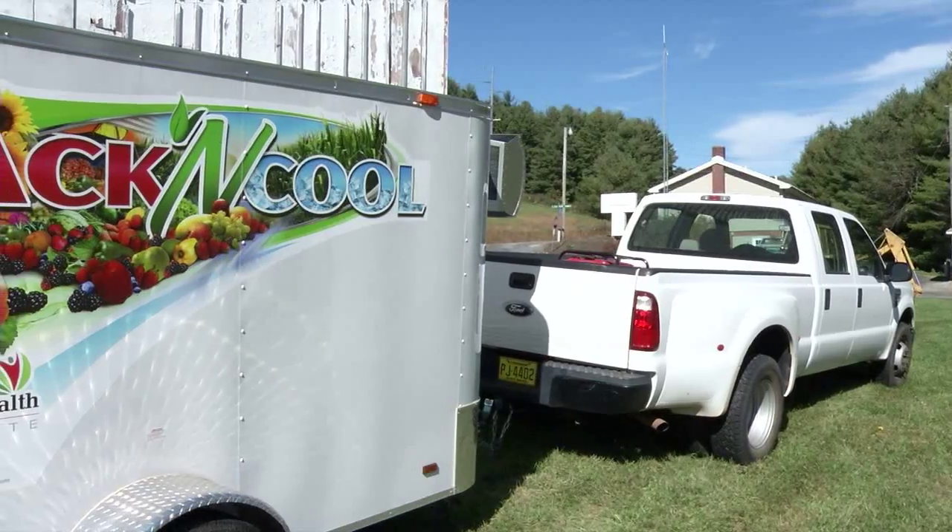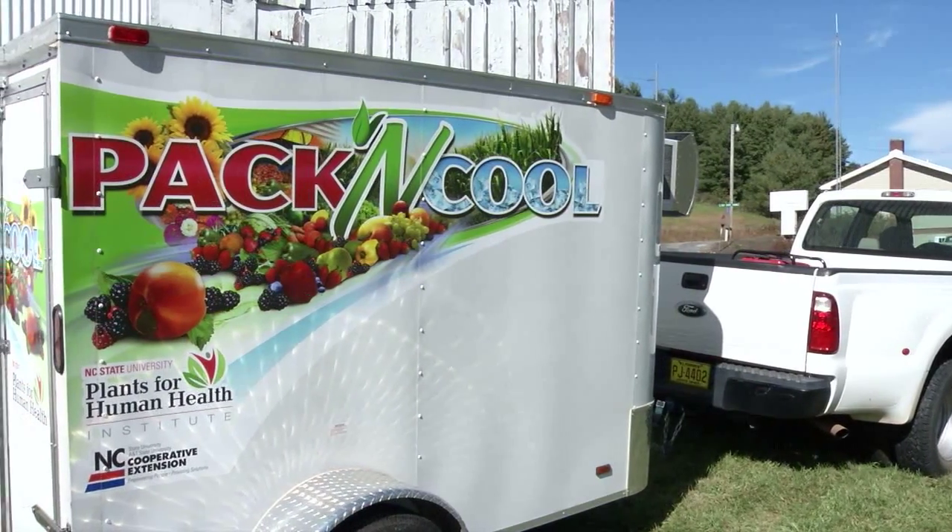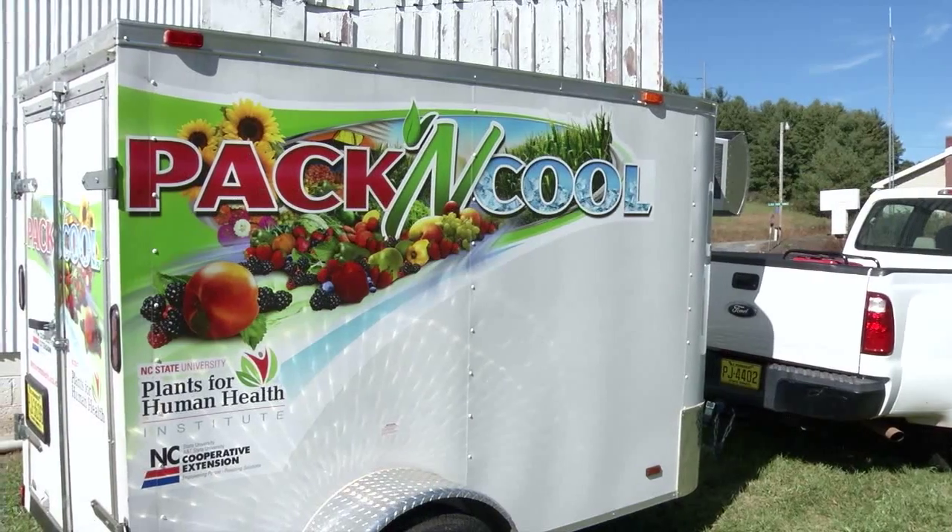It's a cost-efficient way for small farmers who can't afford a $50,000 reefer truck to transport and keep their produce cool.